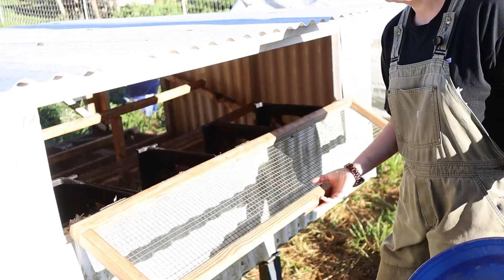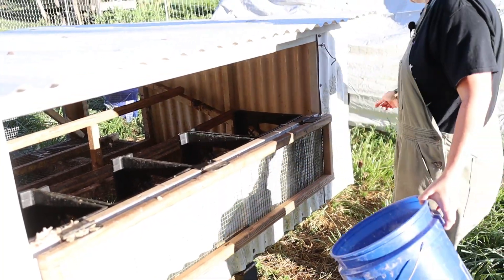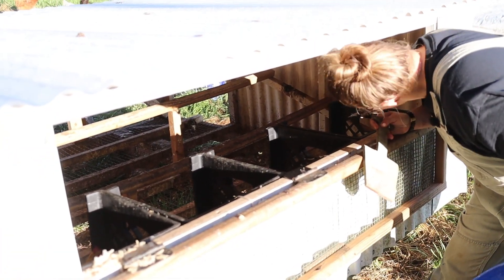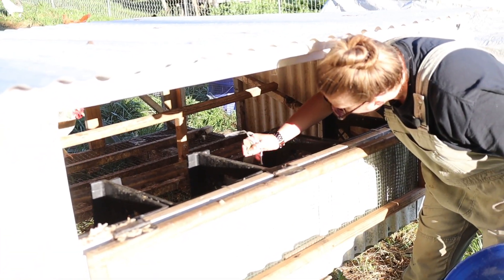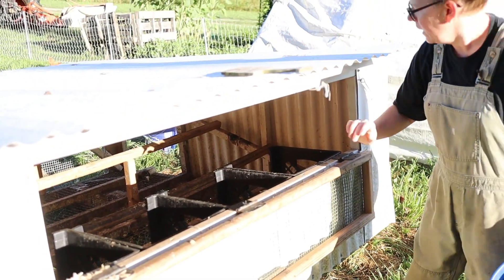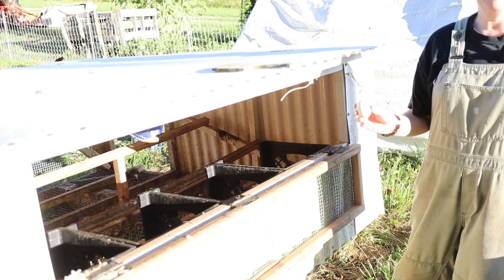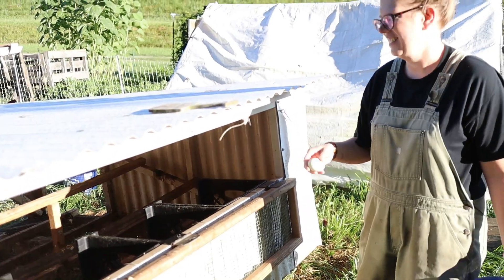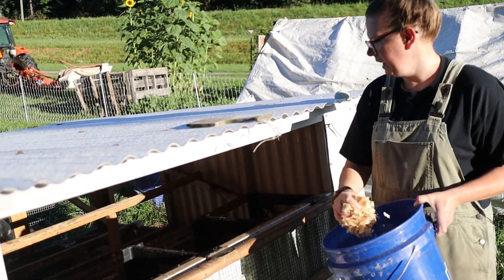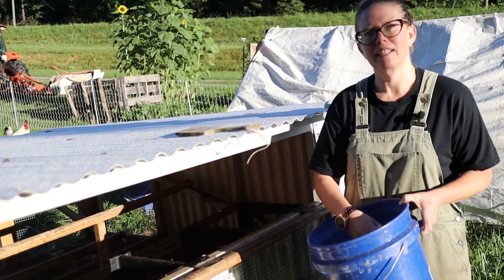Most of the time I don't have to do much with the nest boxes, but we have a little scooper here if anybody's decided they want to poop in them overnight — which, we have a little bit right there. You might even find a surprise first thing in the morning. I just make sure that I can't see the bottom of the crates; that helps to keep our eggs clean.